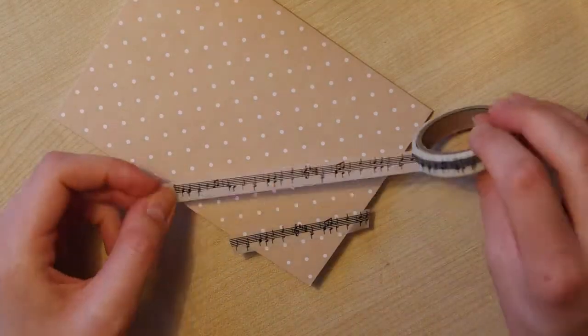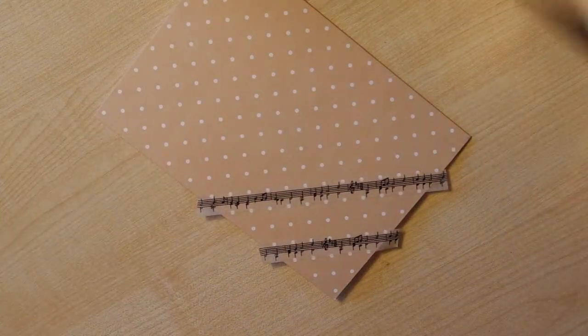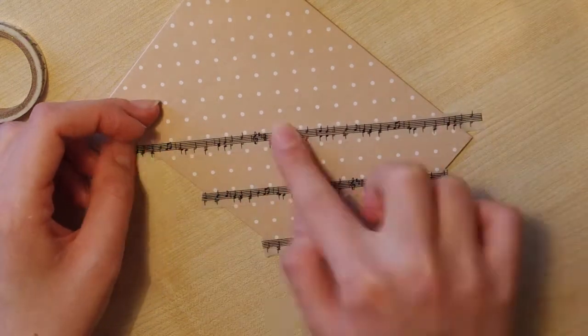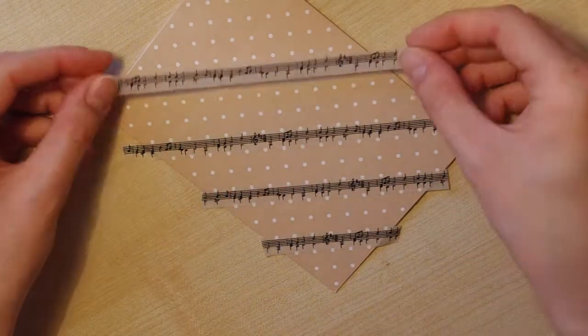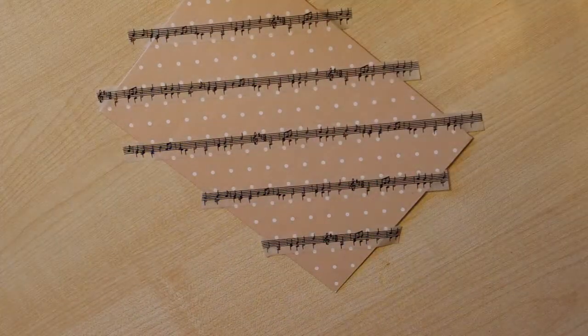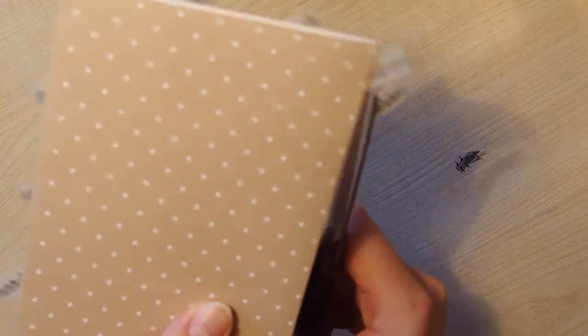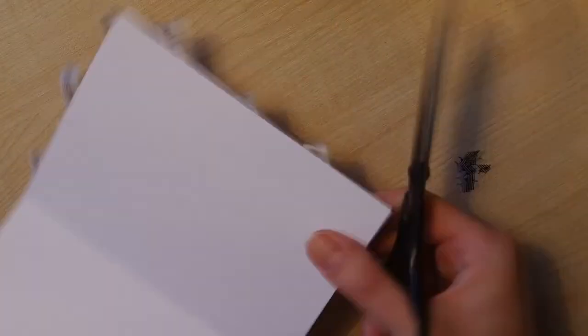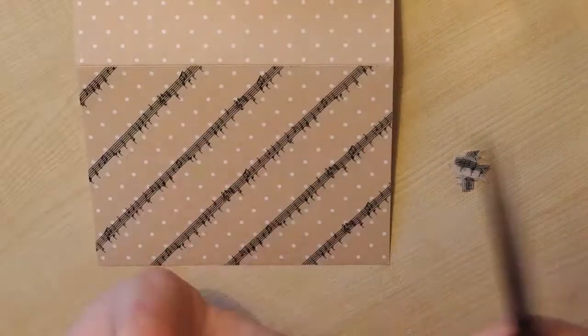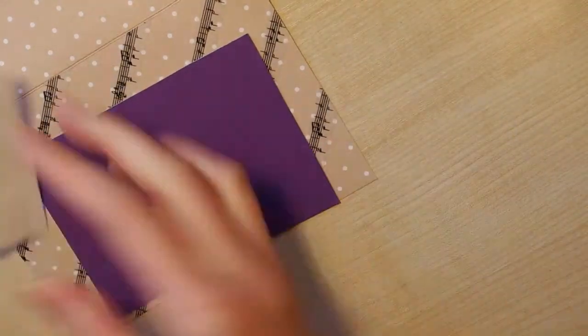I got carried away with all that splattering and just added those big drops. Here you can see how I used washi tape to decorate the card base. I should mention that this card was for a friend whose hobby is music, so that is why I used everything related to music — just taping it and trimming the excess.